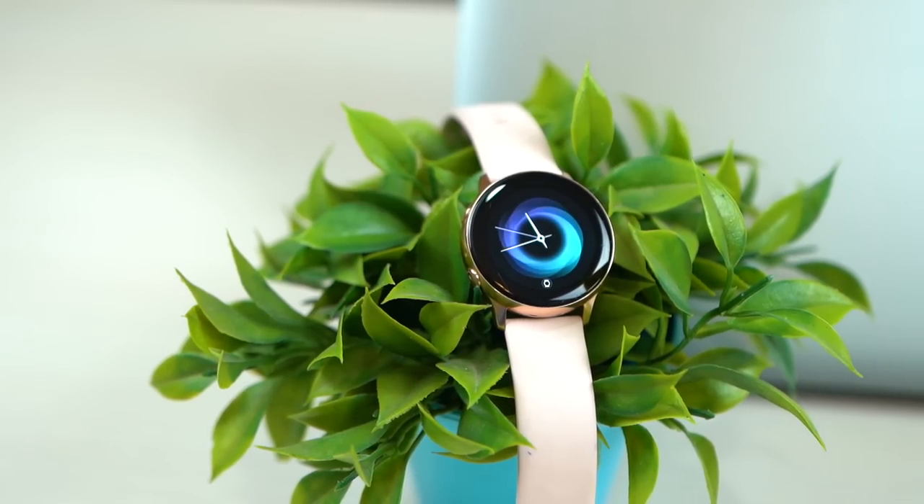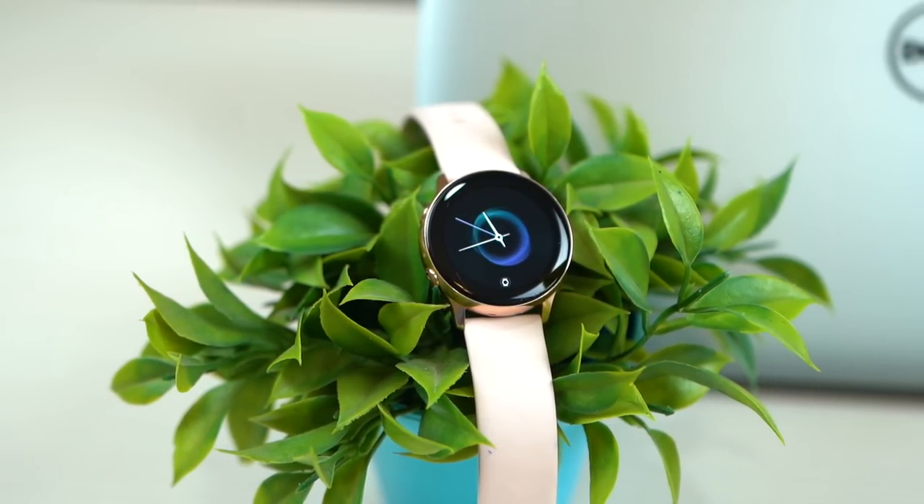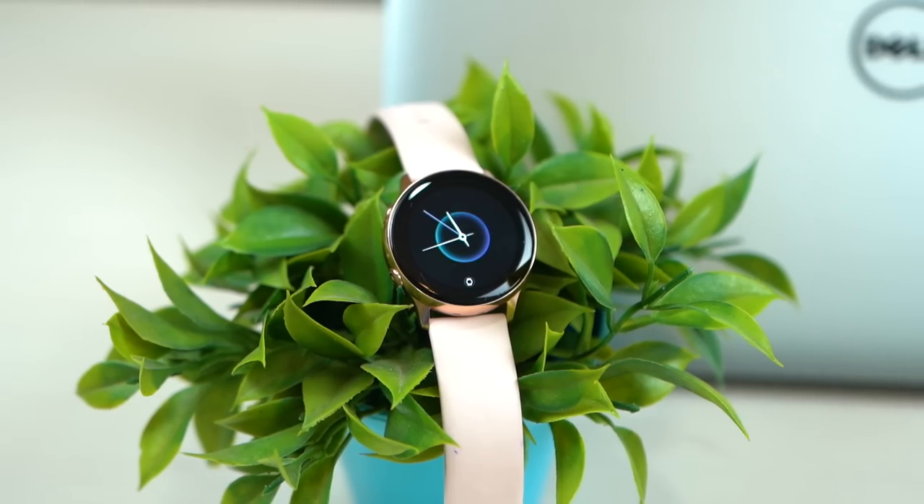When I said that we wanted to see a less expensive variant of the Galaxy Watch, I didn't think they'd listen. And then they came up with this, the Galaxy Watch Active. As the name suggests, it is more for those really active ones and it is designed for them as well. So with a cheaper $200 price tag, is the Galaxy Watch Active actually worth it? Let's find out.